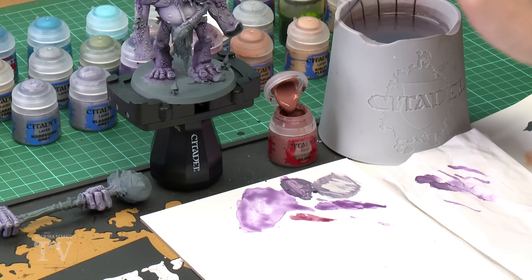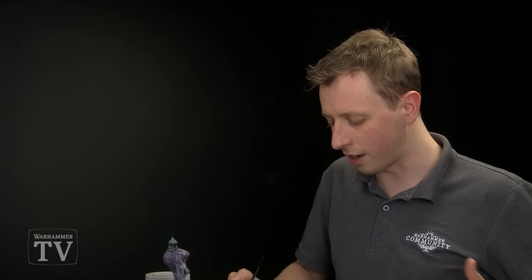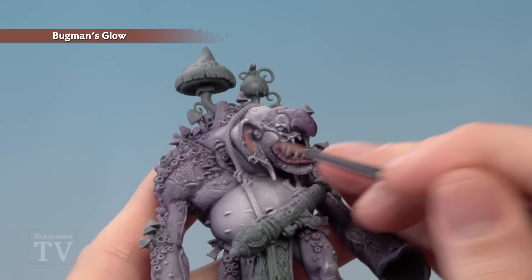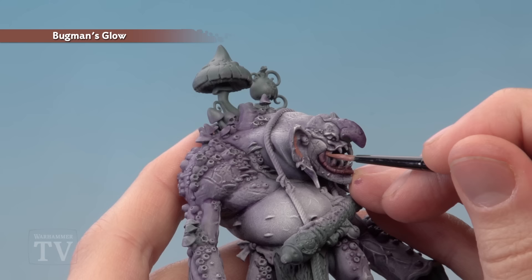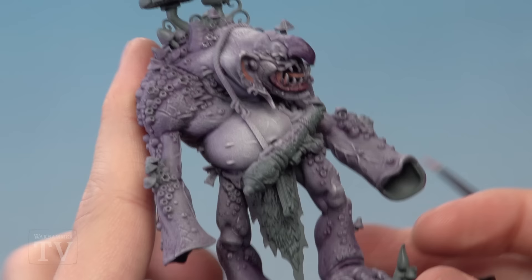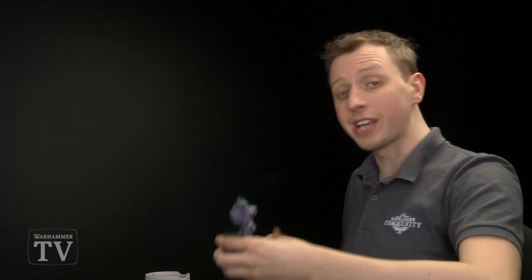We're now going to move away from the purple details and start to paint some other areas of flesh — the lighter, fleshier colour on the inside of the ears and similar areas. For this we need to start with a base coat of Bugman's Glow, applied with a medium layer brush. Use the palette to make sure the paint's nicely thinned down, add a little bit of water to bring it to the right consistency, and twist your brush to bring the bristles to a nice point for control. Paint the fleshier colour on the inside of the ears, the gums, the bits on the side of the mouth, the tongue, and also the loincloth including both the skin and the fur in the middle of it.